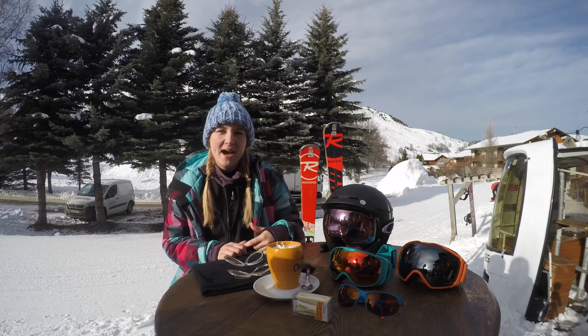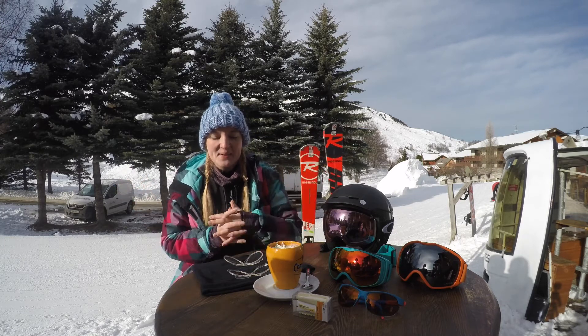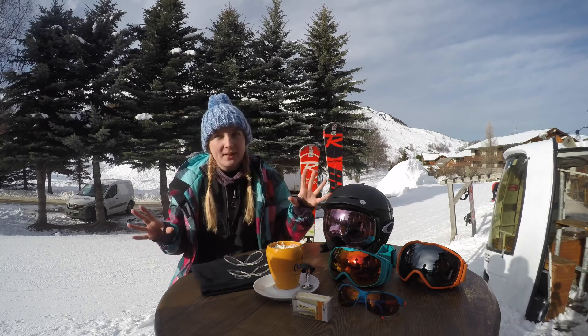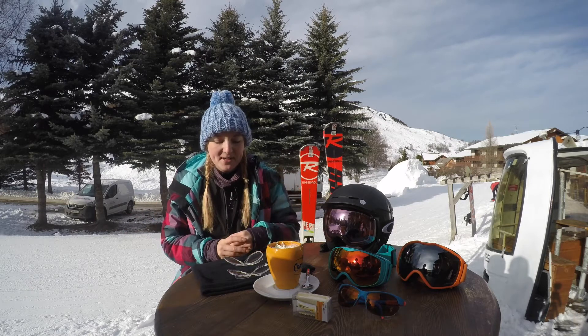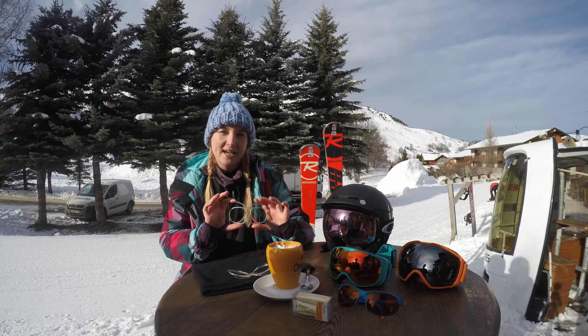Hi, my name's Tara. I'm from Iquit in Leeds. As you can see, I'm in the lovely resort of Leicester Alps. We're a sports-based specialist based in Leeds. We do supply globally, so if you are from elsewhere, you can also buy our products. And I'm here today to talk to you about clip-ins, specifically for snowboarding and skiing.